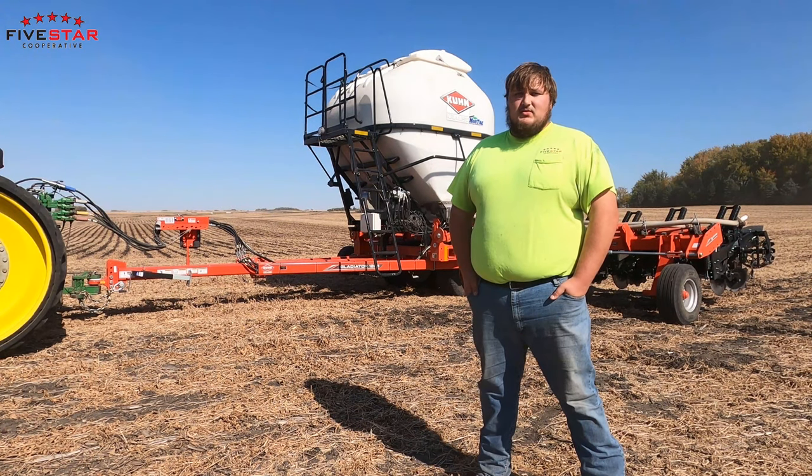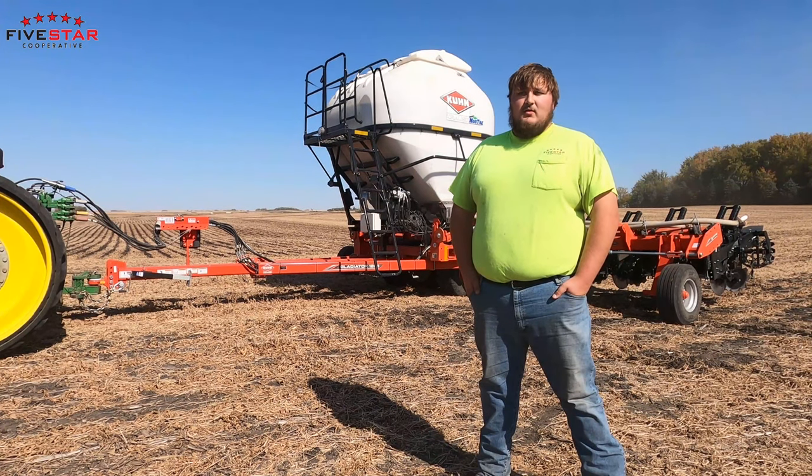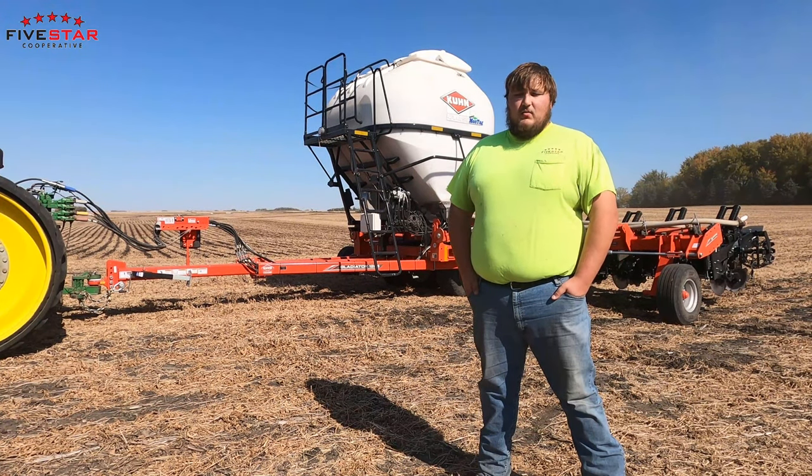Another benefit to strip tilling is you're not going to have the erosion factor as bad as normal tillage. When I say normal tillage, I mean like working the ground after you get the crop off — so either ripping or chisel plowing, whatever it might be, corn or bean stubble.